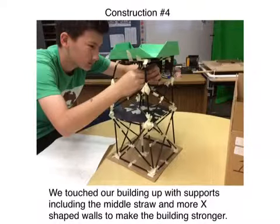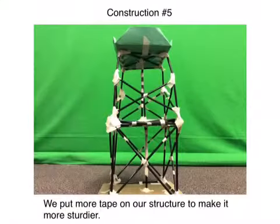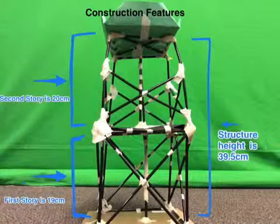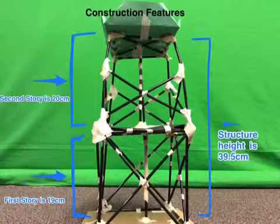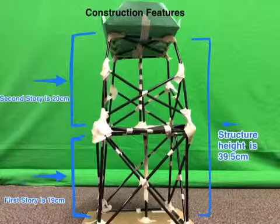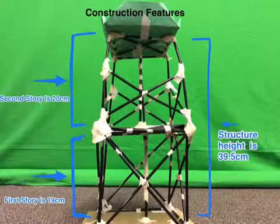We added supports to the building to make it stronger, and added more tape to make sure our structure would not fall apart. Our building totaled 39.5 cm in height — the first story was 19 cm and the second story was 20 cm — which means our building is up to code.